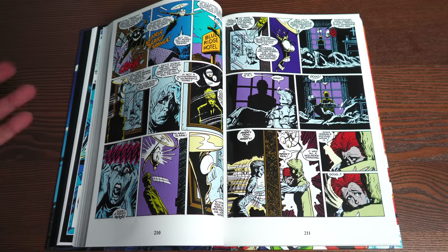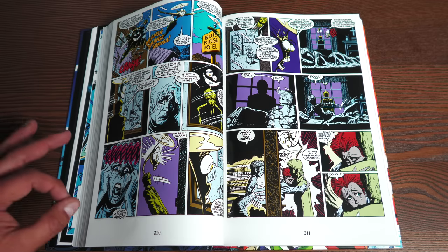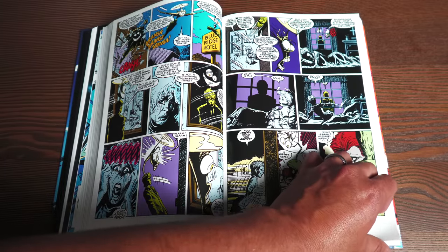This is one of the most powerful issues of New Mutants by Louise Simonson that I've read. A lot of people love Chris Claremont, and I do too — I love his run on New Mutants — but people don't remember as much of Louise Simonson's run. Brett Blevins is the ongoing artist.